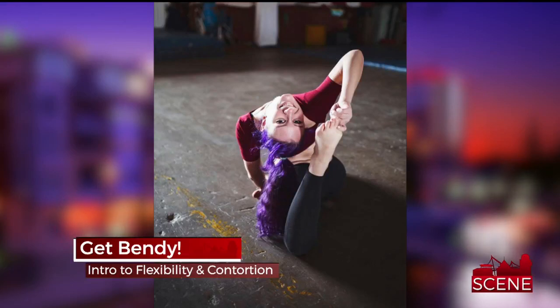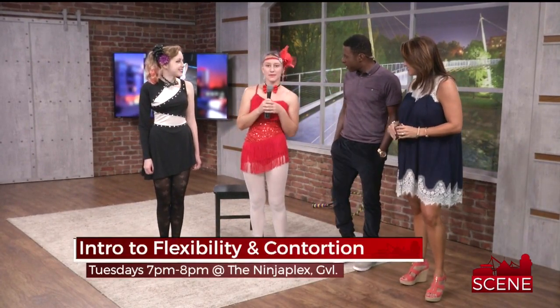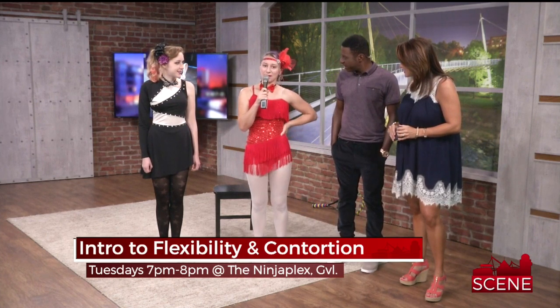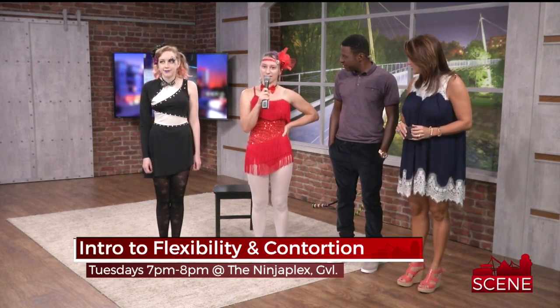The Secret Circus and the Ninja Plex are hosting a class called Intro to Flexibility and Contortion. We have Mimi here to tell us more about it. My name is Mimi Bolio and I'm a part of the Secret Circus and I help run the Ninja Plex.